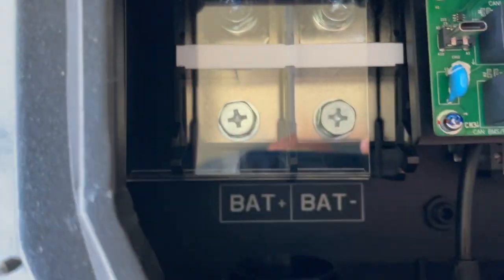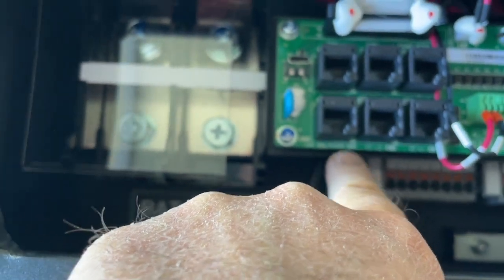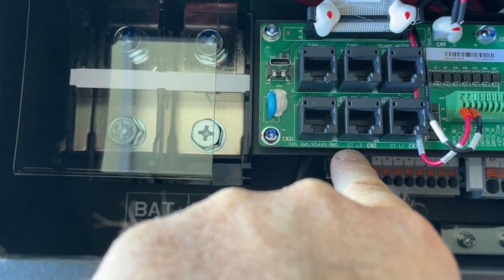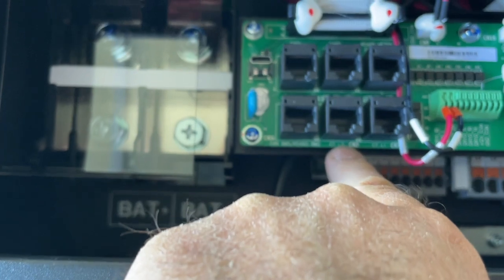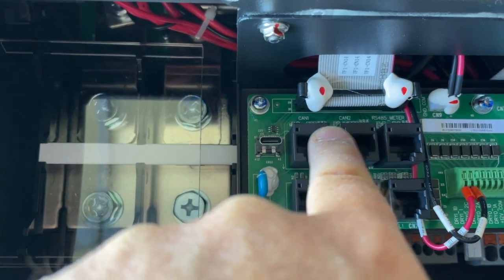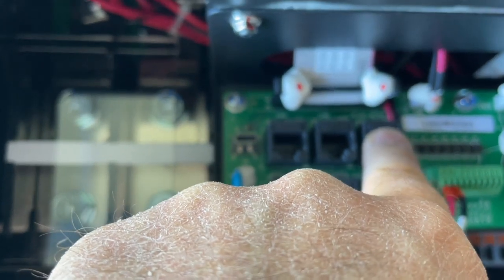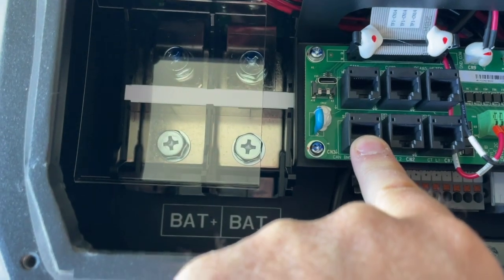You have your battery input labeled plus and minus. You've got your RS-45, CT, CTL1, CTL2. Up here you've got CAN-1, CAN-2, RS-45 meter. And this is also your CAN-BMS.